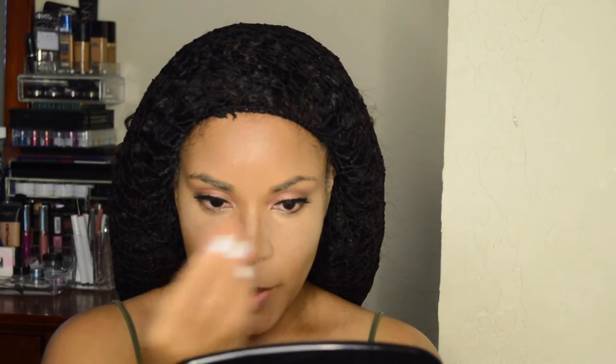Then I'm going to set all of the highlighted areas with my Laura Mercier Translucent Setting Powder. By the way, I'm not baking today because I want my skin to have some luminosity, so I'm just going to pat the powder into my skin so it absorbs it.